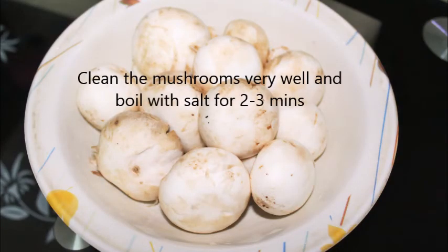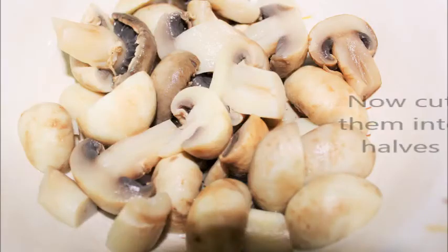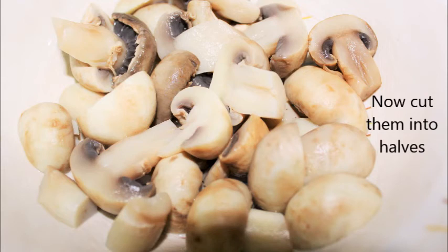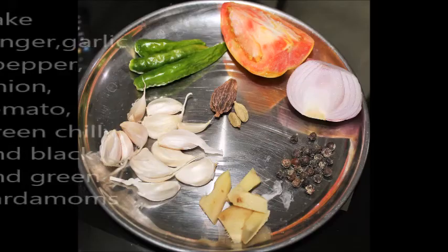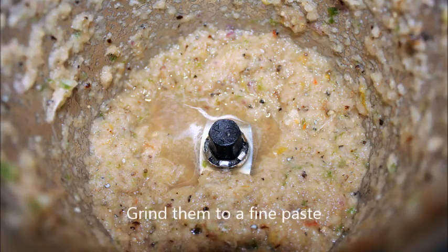First of all, clean the mushrooms very well. Boil the mushrooms in salted water for two to three minutes and cut them into half. Take ginger, garlic, black pepper, onion, tomato, green chilies, black and green cardamoms and grind them into a fine paste.